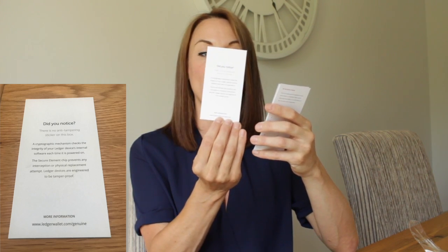Opening the box, it states that it has a no anti-tampering sticker on the box and gives a bit of information about getting started. You're also given three recovery sheets where you can write down your list of 24 words, which will be displayed once you initialize your device. Make sure that you write it down and keep it somewhere safe — put it in a safe or something like that. Don't store it on your computer, as storing recovery phrases on your computer is about as unsafe as an online wallet. You want to ensure it's kept away from any exposure online or from any potential hackers.